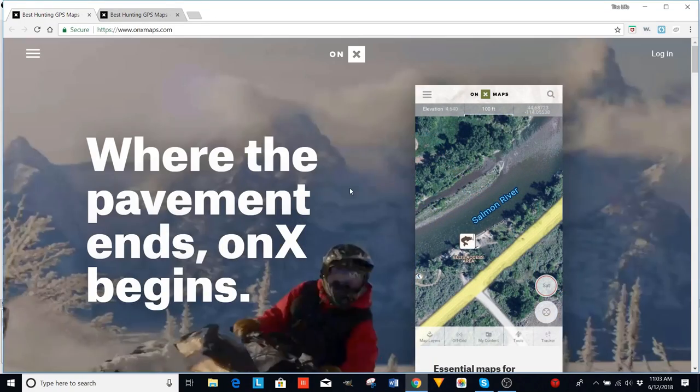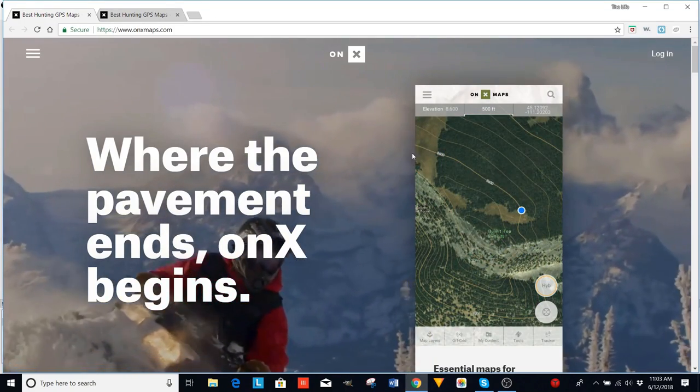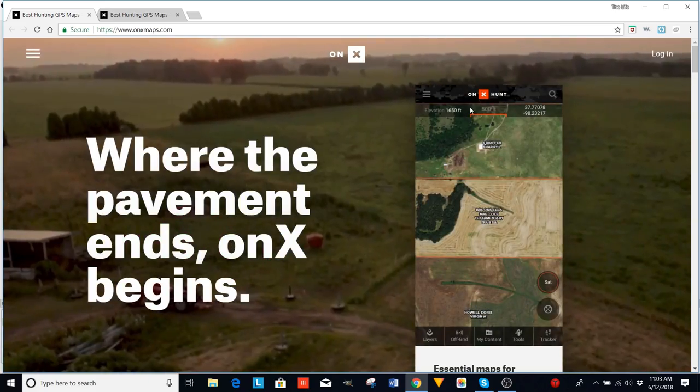Hey guys, Nate Bailey here. Have you ever used Onyx Hunt? Stay tuned and I'm going to show you how I use it.